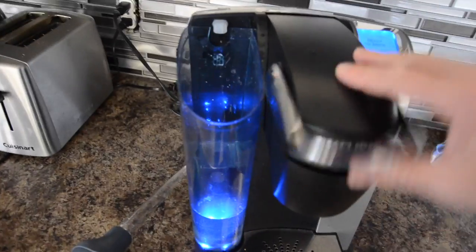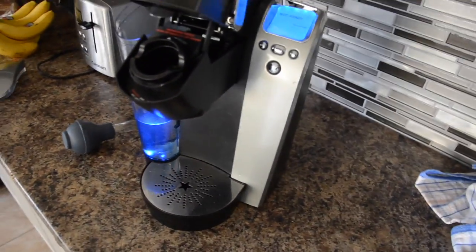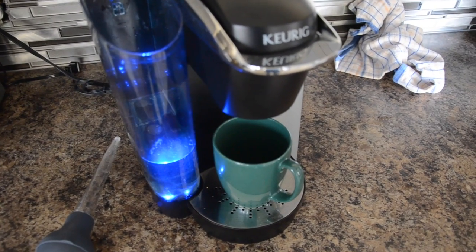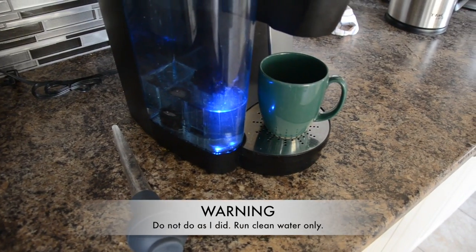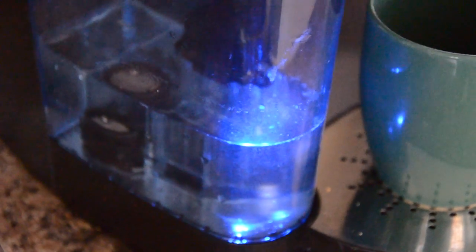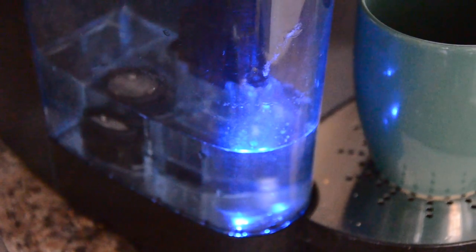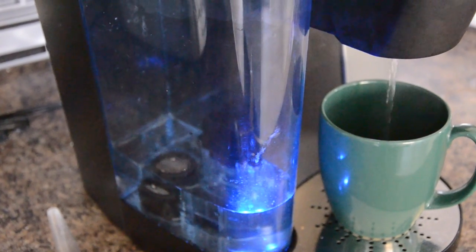You turn it on and the thing should work. Put your cup in there, grab one of those K-Cups, put the cup in, hit brew — and that's the sound you want. You want to start seeing the water disappear in the reservoir, and in my case it is. And there we go. Back up and running. We haven't used this thing for months, so looking forward to some fresh coffee this morning. Enjoy.